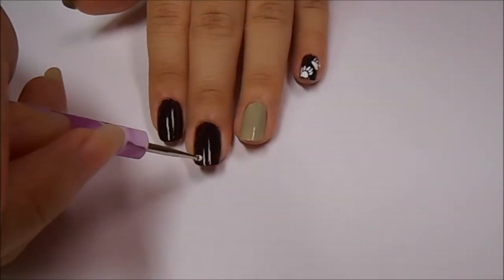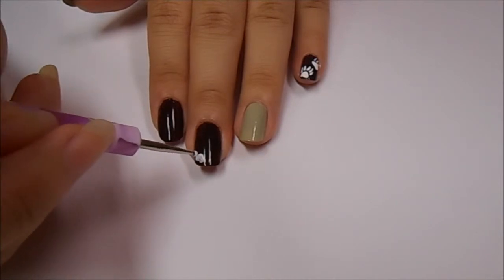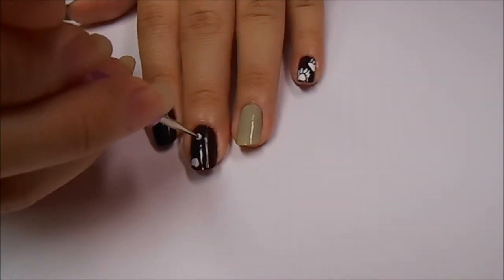I started out by applying a dark brown polish to all of these nails and I've let them completely dry. I'm starting off by making two chubby little hearts on my nails using white acrylic paint and a medium sized dotting tool.